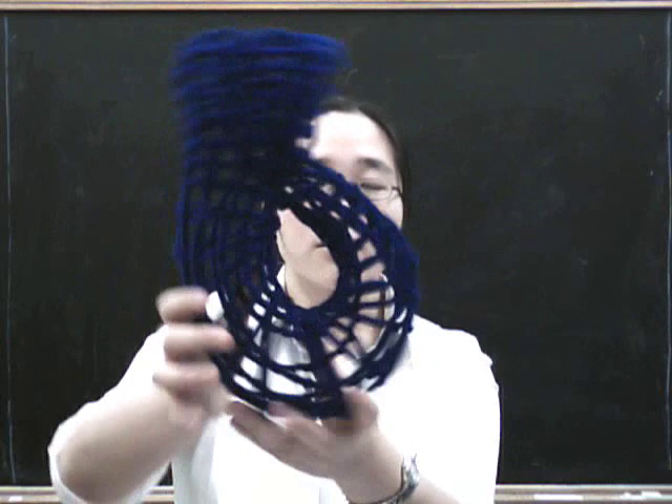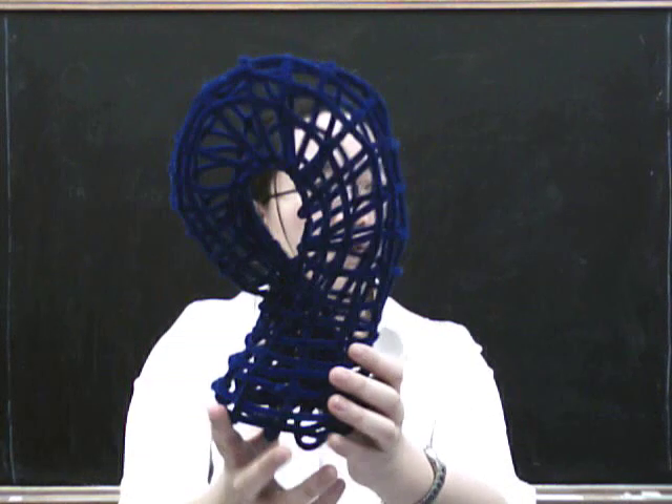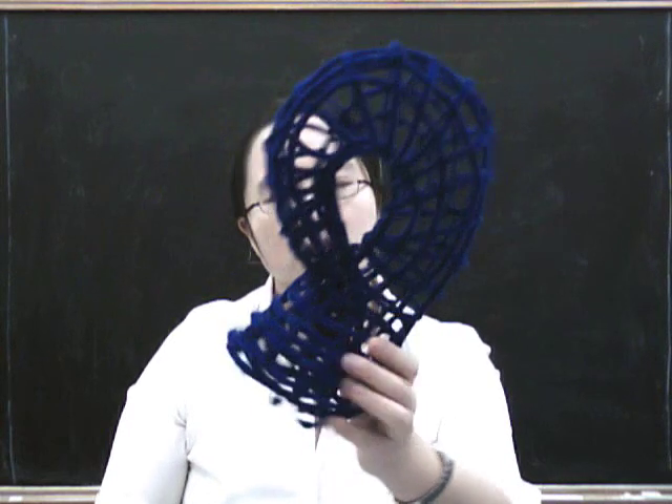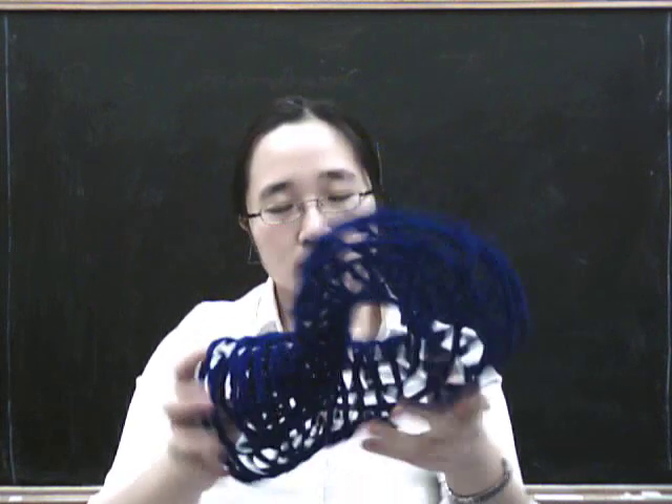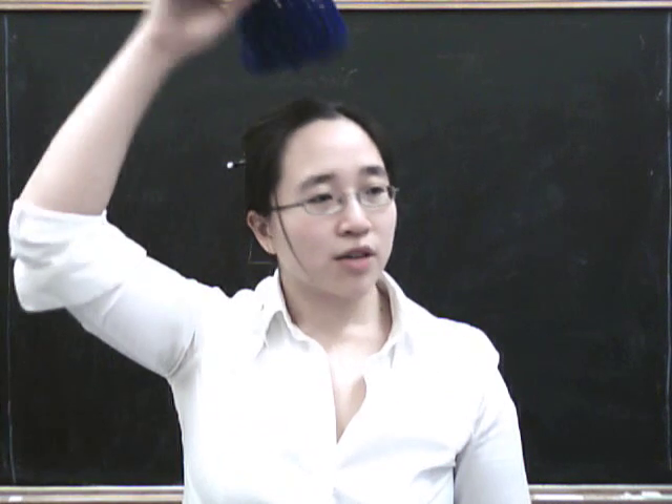So there it is. If you turn it this way up, you find it looks a bit like a swan's neck somehow. You can also wear it as a hat.